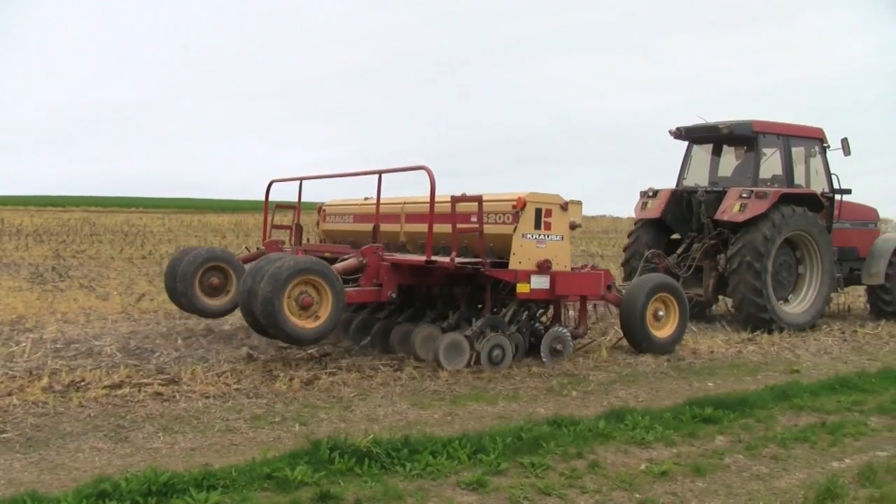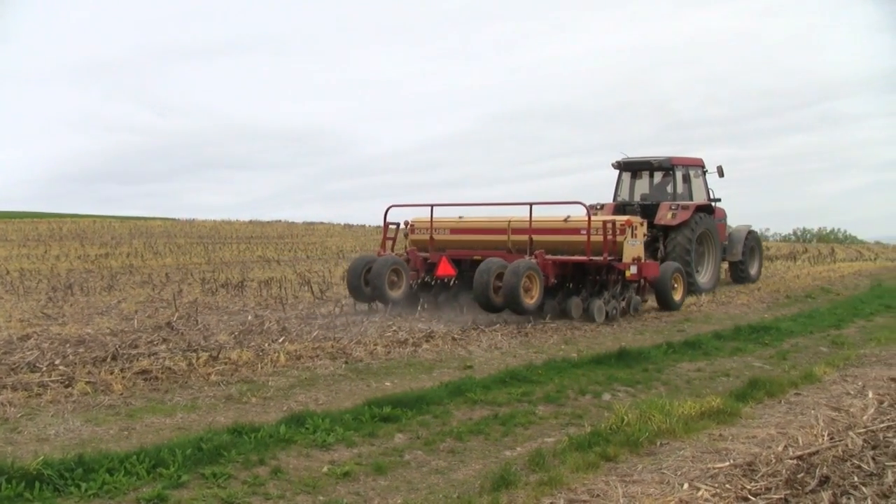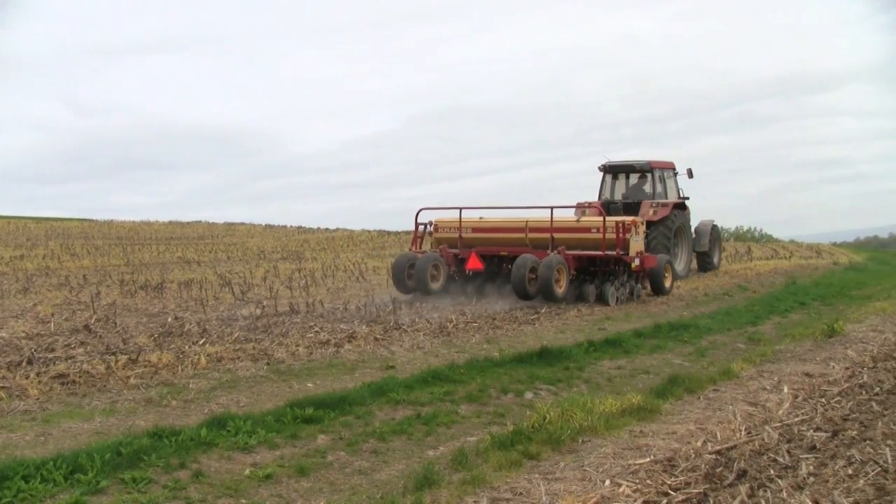In '94, when my wife and I took over her family's operation, I started by no-tilling my forages and small grains. By '99, I had decided to jump in with both feet and started no-tilling everything, including the corn and soybeans.